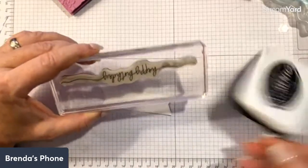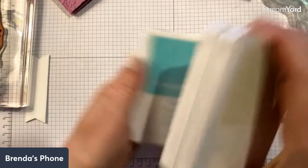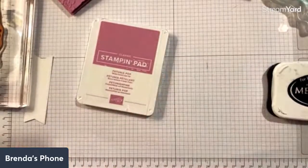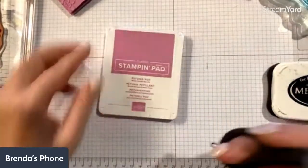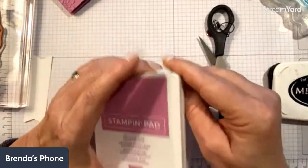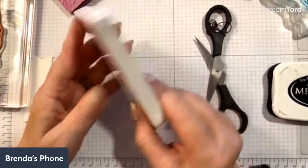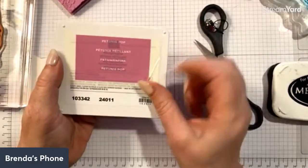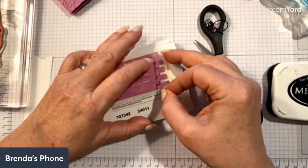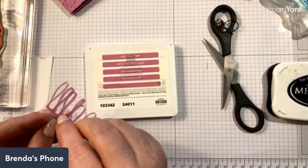I used the Memento ink pad because I hadn't received my new ink pads yet at the time. But now that I have them, let me show you a tip. This is Petunia Pop — I think I'll stamp with this. I just unwrapped the ink pad. On the back there are stickers: they're all cut out in four different languages — English says 'Petunia Pop,' plus French, German, and possibly Dutch — and then there's a blank one.